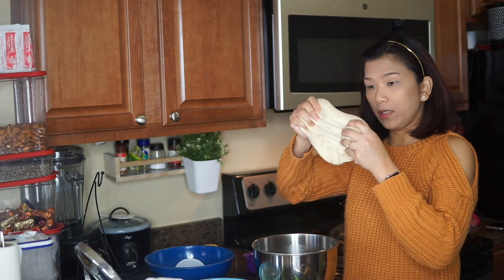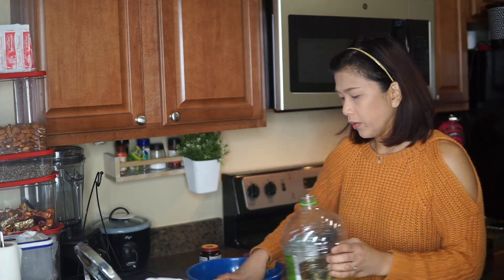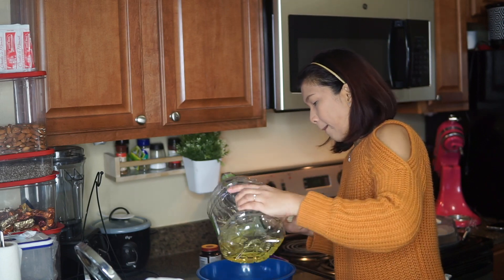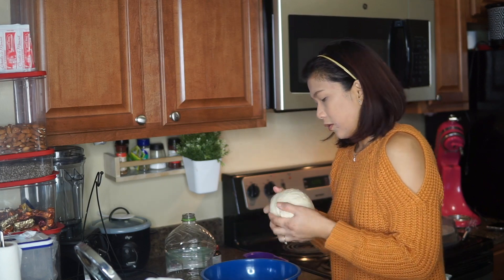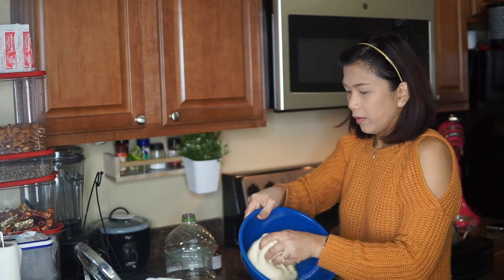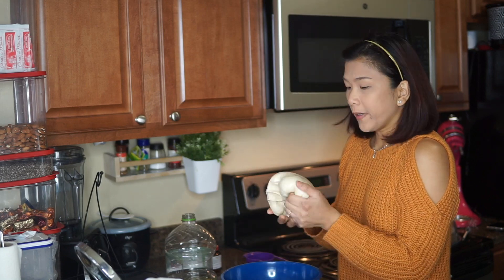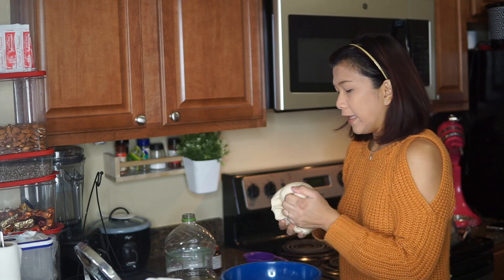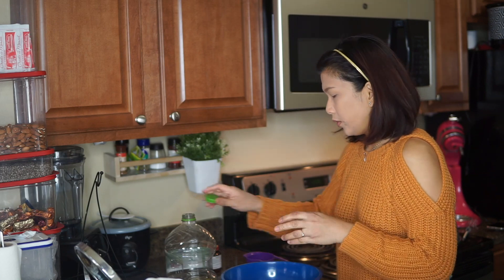As you can see, this is the dough and it's super gooey. We're going to make sure the bowl is oiled — spread the oil over the bowl and also over the dough so it gets coated. Then we'll place it in the bowl for 2 hours.